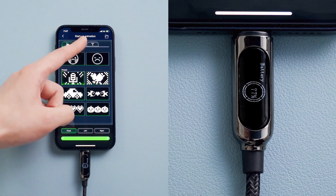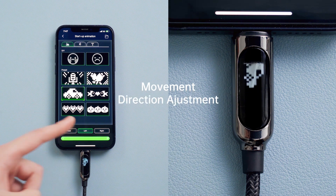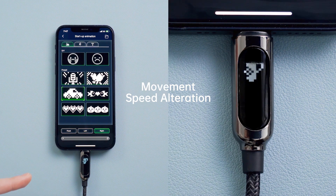Download the QCharger app and turn on Bluetooth. You can change the greeting from the animation presets, and the movement directions and speed of the animation can be easily adjusted according to your needs.